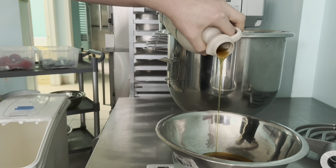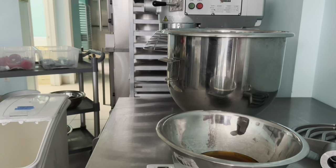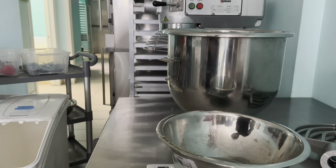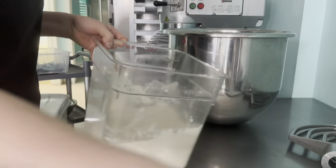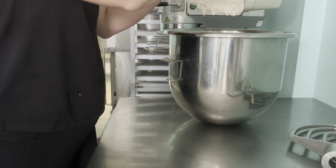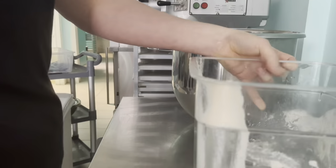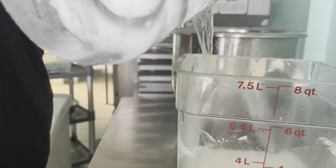This is me the next morning getting all the ingredients ready for the sourdough. That was maple syrup — we use maple syrup instead of sugar for this recipe; we keep it as clean as we can. Some warm water, and that's our preferment that we made yesterday, plus more water.